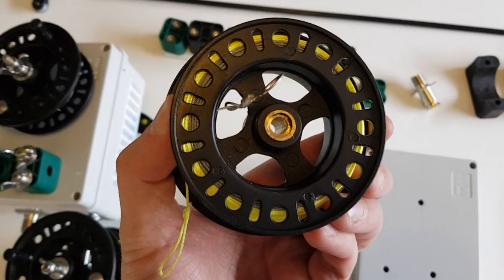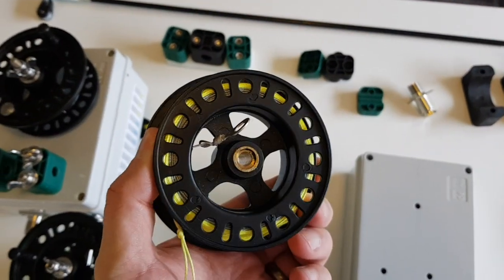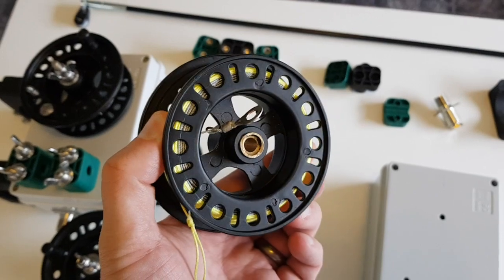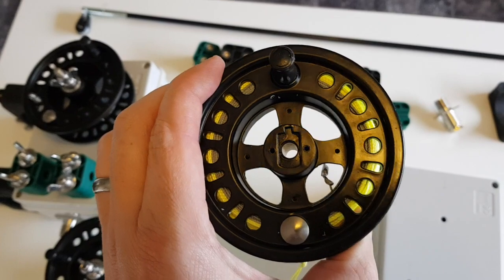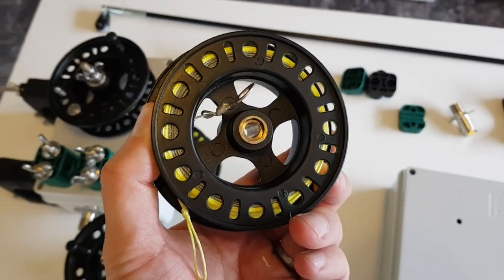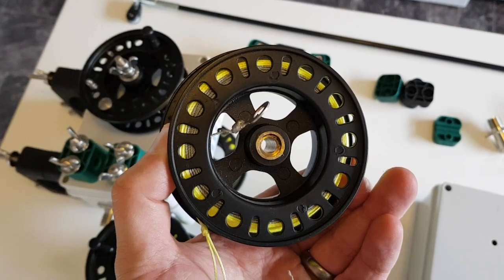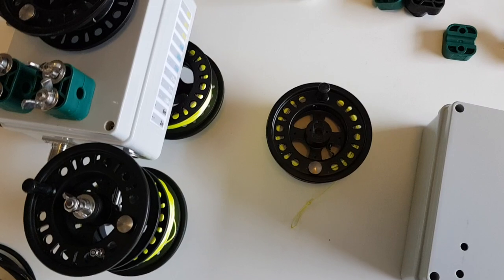The main and hardest component to source is the reel. This is just a simple fly fishing reel, but the problem is trying to source these at a reasonable price. Please look hard — they won't last forever and they're inexpensive at the minute, but I have a feeling within a couple of months they'll be sold out. If you can find the reels, or perhaps make them on a lathe, the project is basically a go.